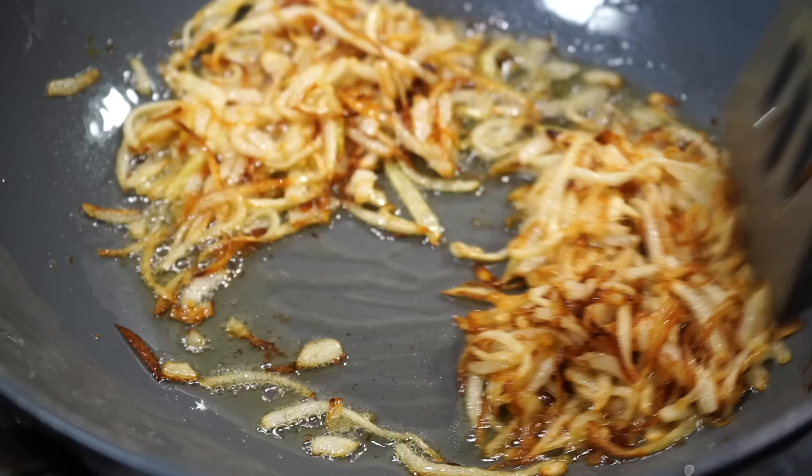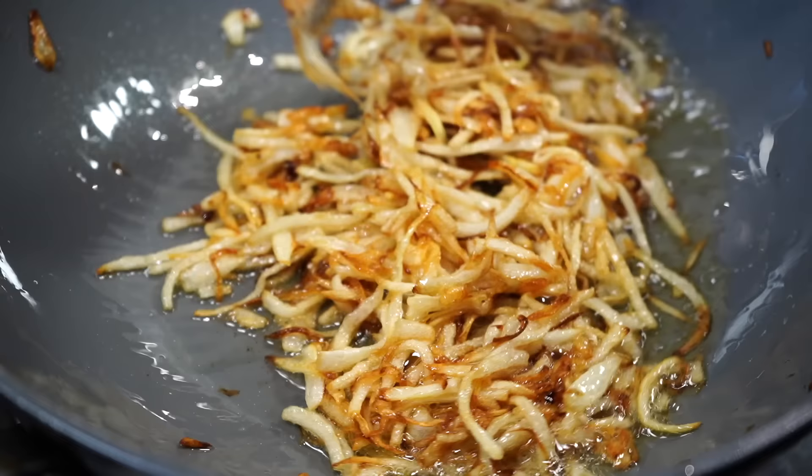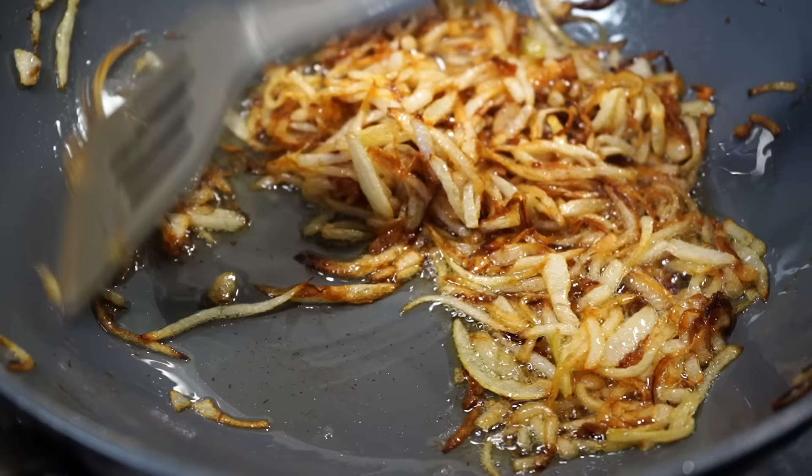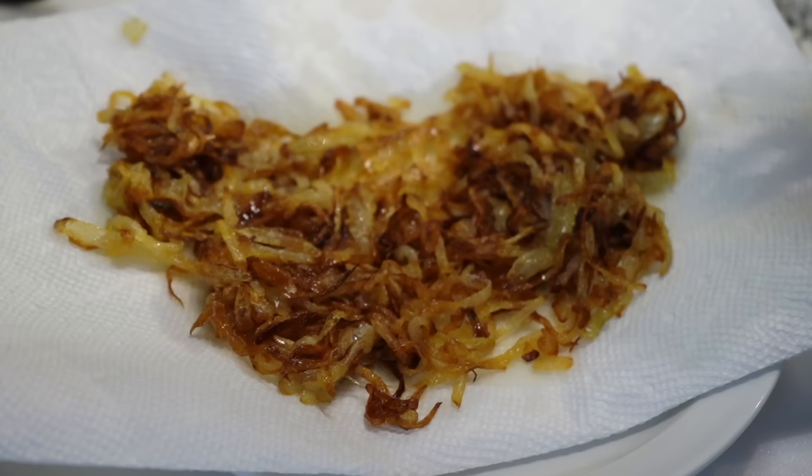There are several tricks to get even browning of onions so that all the slices brown equally — I've explained everything in detail in my lentil rice recipe, linked in the description below. Do not wait for the onions to turn too brown; as soon as they start developing color, switch off the stove and take them out onto a paper towel, spreading them out immediately.